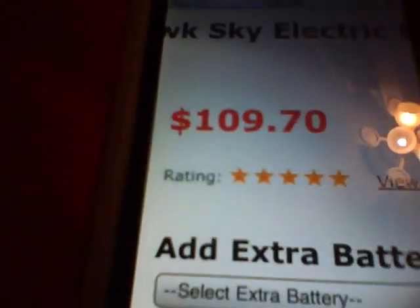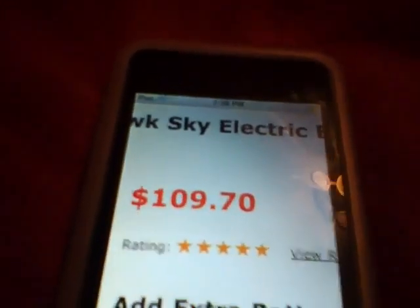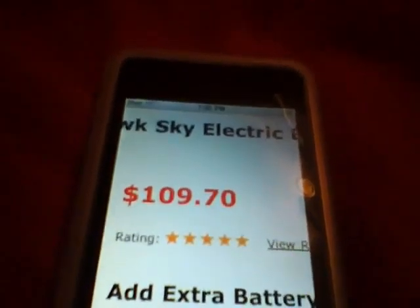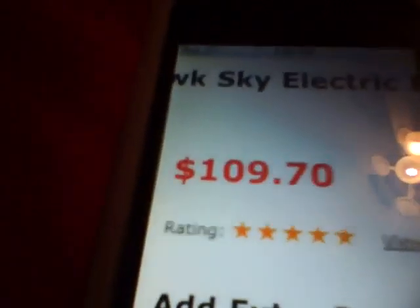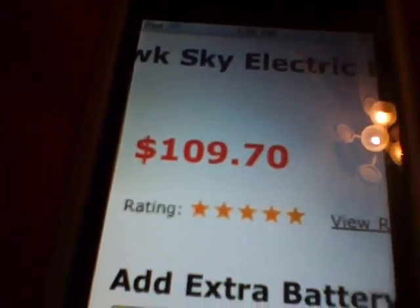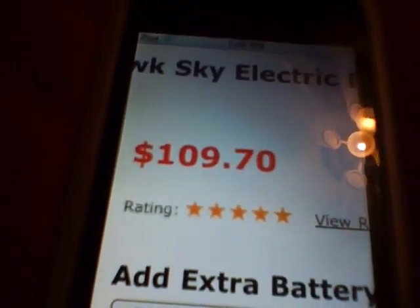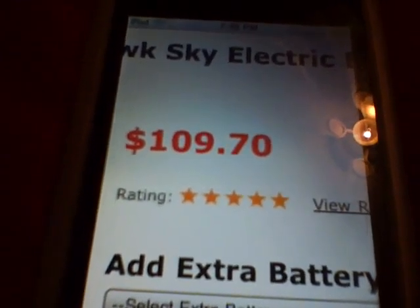So I will order this 2 weeks from now. Today is the 3rd of October 2010, so I'll get it 2 weeks from now. I'll get it on the 17th or 18th from Nitro Plains, and it's going to come in about a week, so it's a 3-week total period. I'll make a video and upload it by Saturday, because Saturday there's no homework.